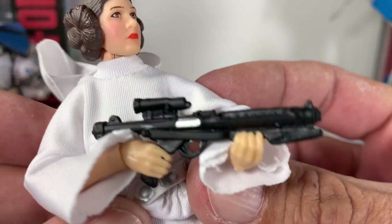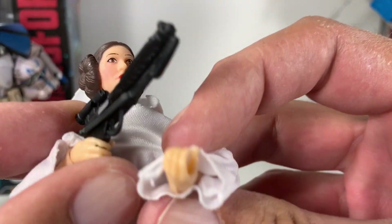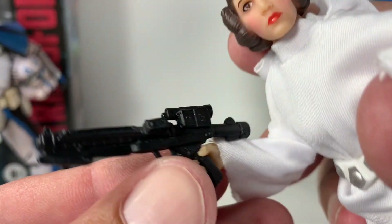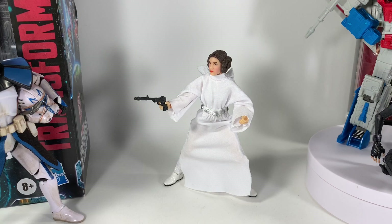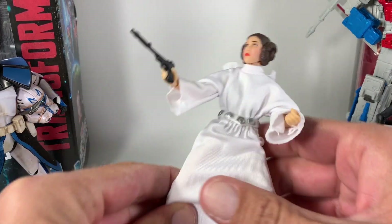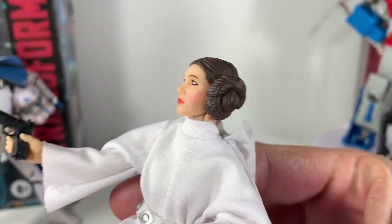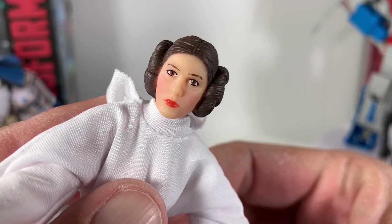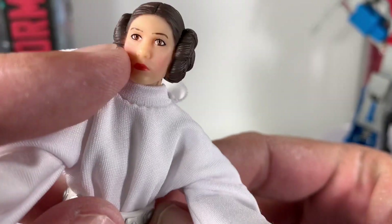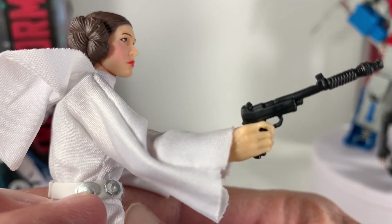She holds her guns really well. She comes with this blaster, you can see that really well there. Here we have Leia in another pose and I actually like this one a lot because I just love that bun in her hair — it looks super cool. You can see the blush on her face looks really good. From the front she just doesn't look quite right, but from the side she looks absolutely epic.